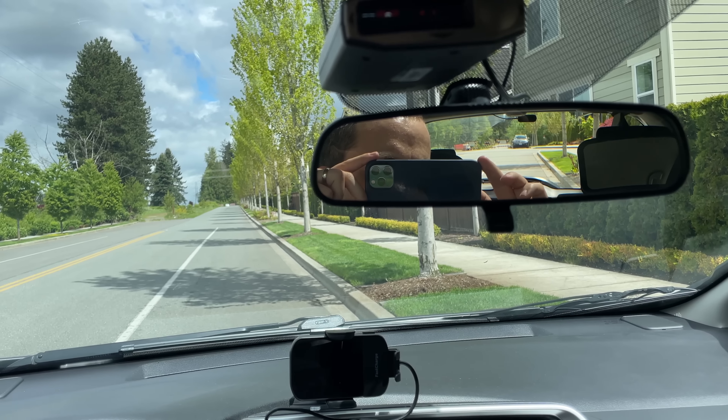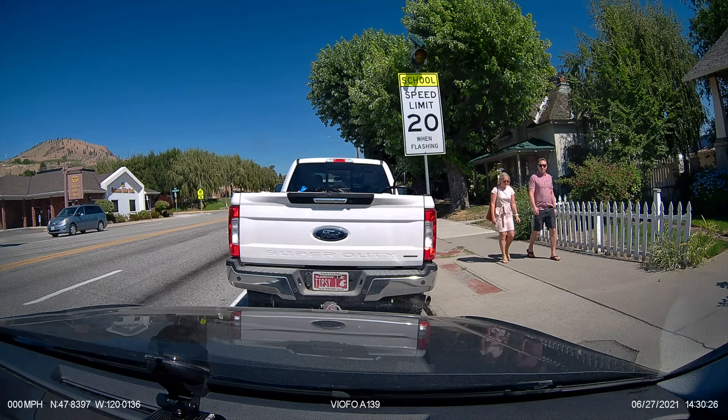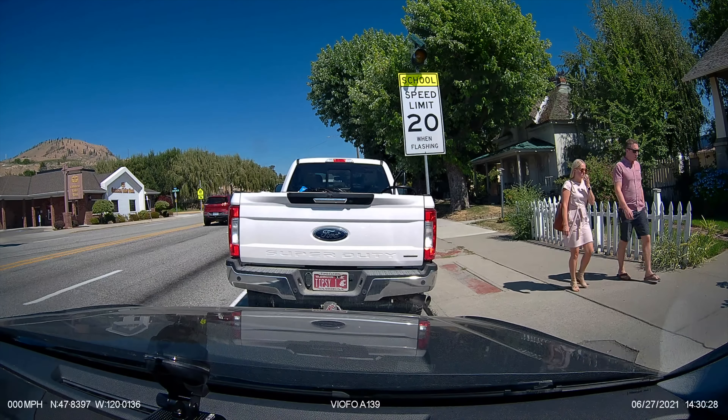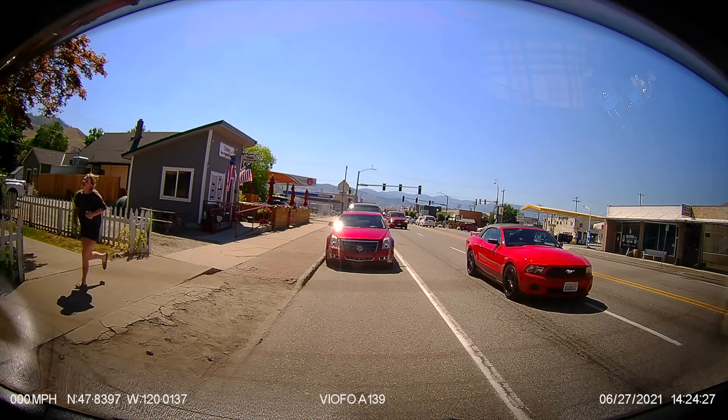A dash cam is great because you can just install it and effectively set it and forget it. Now there are definitely people who don't mind putting their phone up every time they drive, and if that's the case, you can make it work. But myself personally, I'm busy with life — it's really easy to forget it. And it's not something I'm going to do every time versus a dash cam where you just install it. Plus it's also going to be there for parking recording. A phone you're going to want to take down every time you park so it doesn't get stolen. A dash cam you can leave installed and running, and it's there in case of a hit and run or whatever happens — you've got that dash cam actually recording and keeping your car protected.